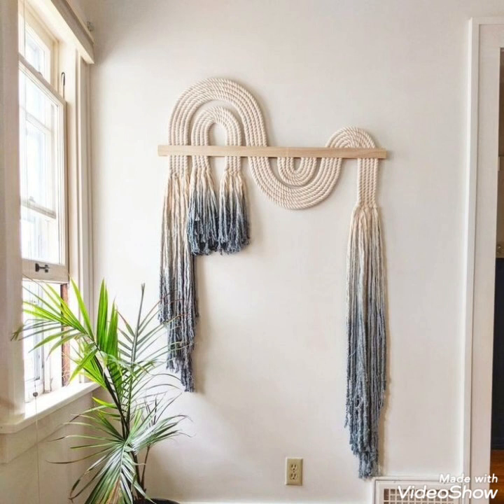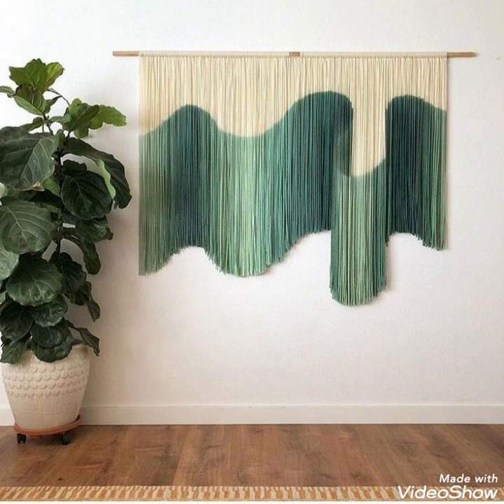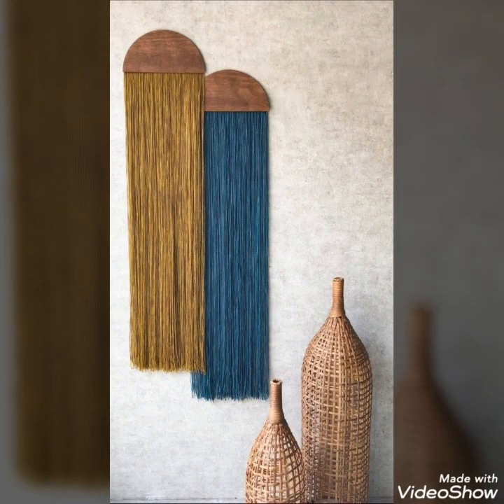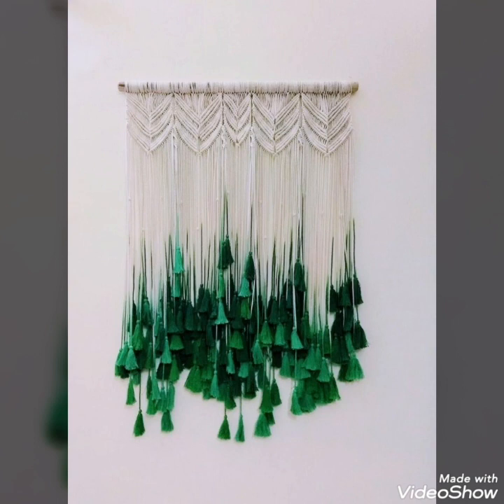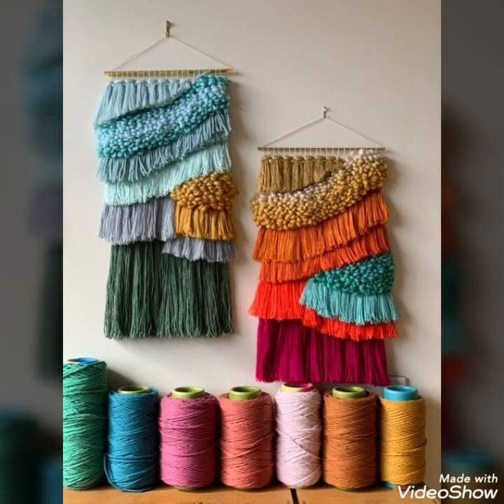Hello, Assalamu Alaikum to my viewers and welcome back to my YouTube channel. How are you all — hope you are all fine and good. Today in this video I bring some new, unique, and different ideas of macramé wall hangings that can be used to decorate your houses and walls in a more effective and beautiful way.